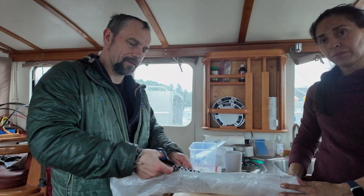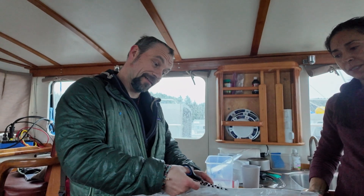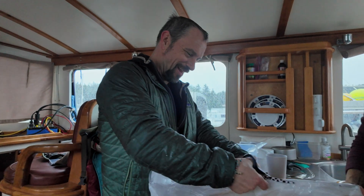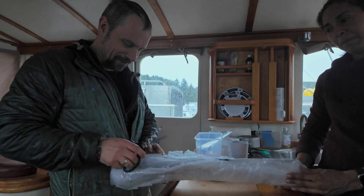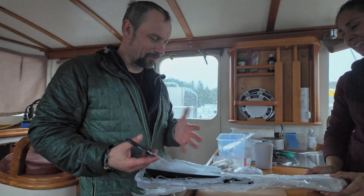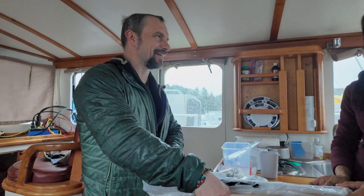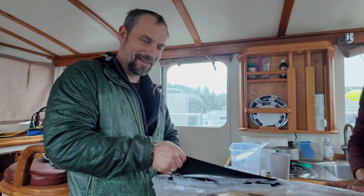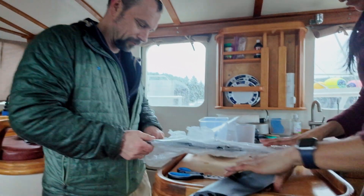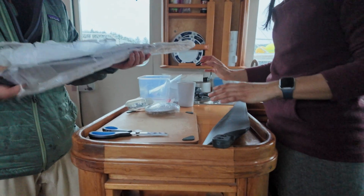My hands are so cold. Well, you're going to have to get a little bit more Alaska tough. Your fingers are like twice as big. I know I have a little bit sausage-y fingers. Here are the blades.